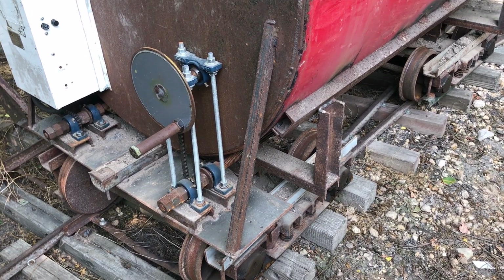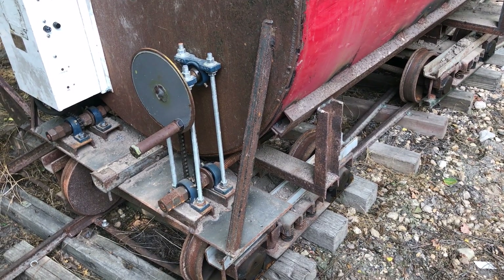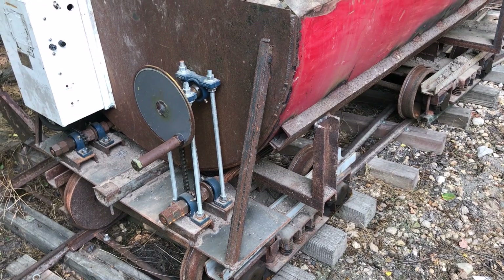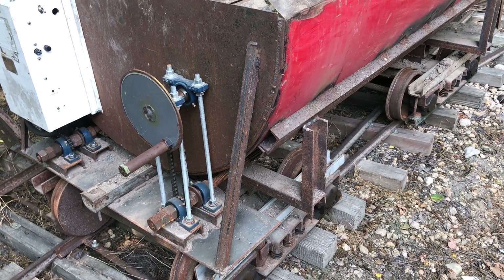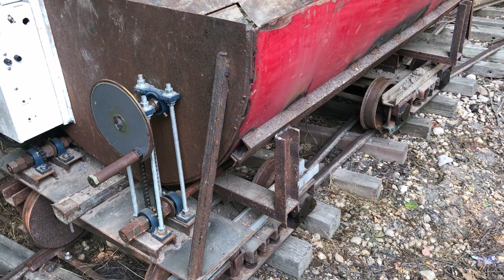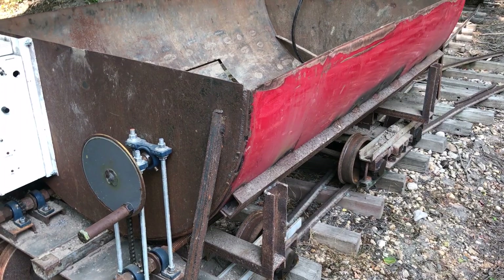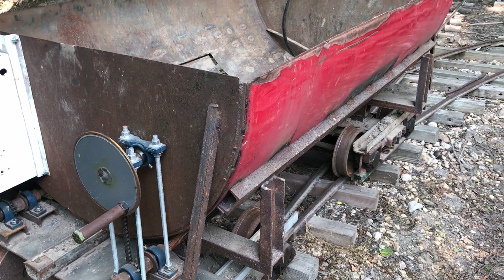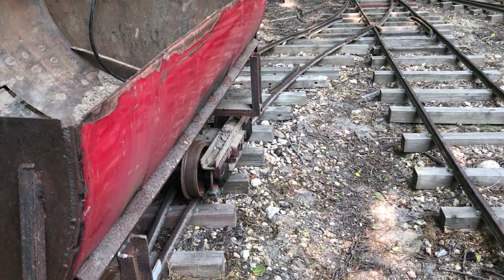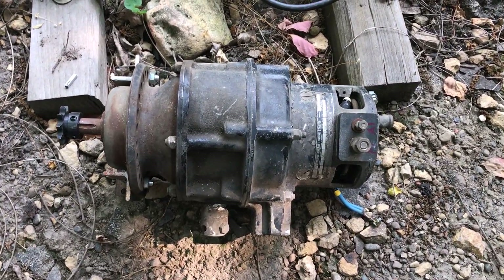I wanted something a little bit easier to deal with. So I've been looking for some gear motors online in various places and couldn't really find what I needed. I happened to be cleaning out the car barn about a month ago, and I ran across two gear motors. Here's what the motor looks like.